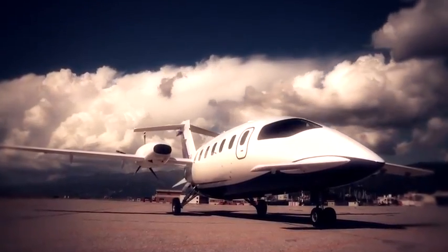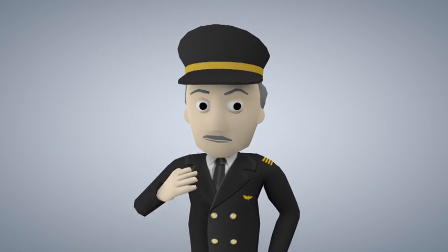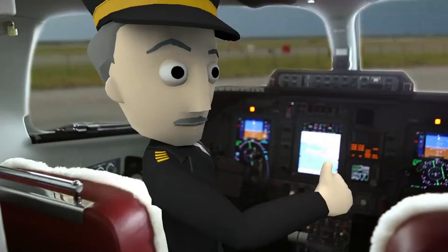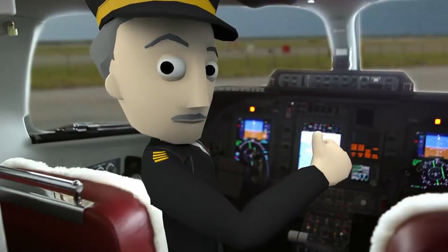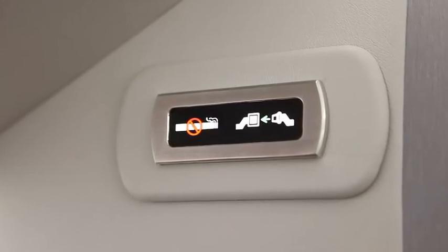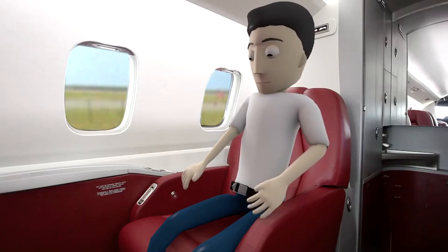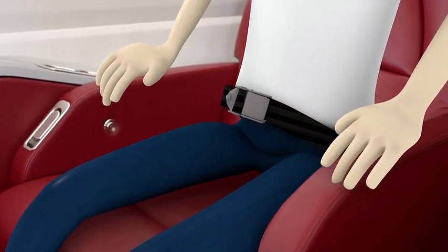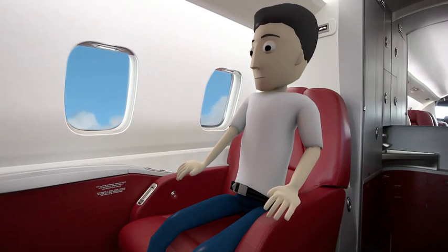Ladies and gentlemen, welcome on board this Piaggio Aero P180 Avanti II aircraft. We kindly ask you to pay full attention to the following presentation of the safety procedures for this aircraft. When the seat belt sign is on, please fasten your seat belt and adjust it accordingly. For your own safety, we recommend that your seat belts should be kept fastened at all times during the flight.